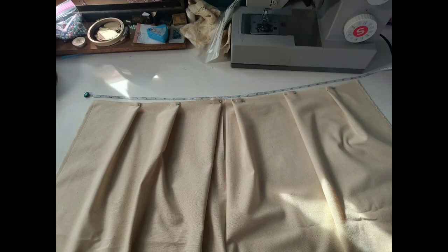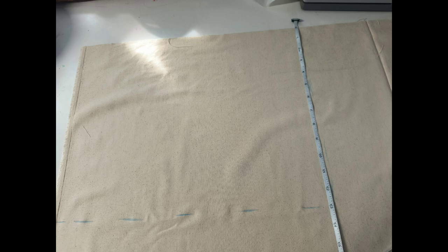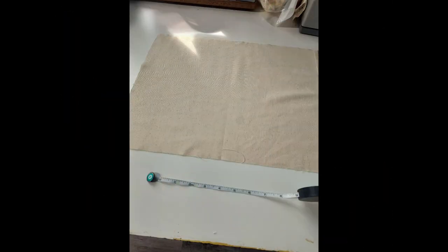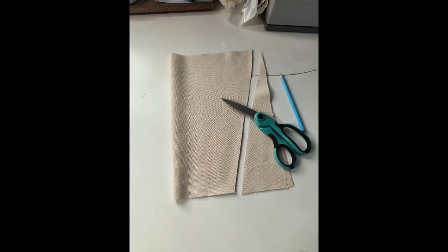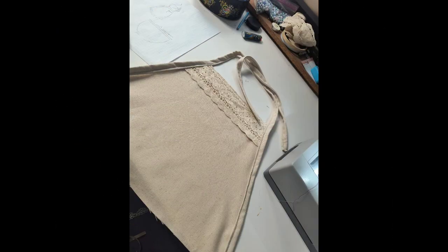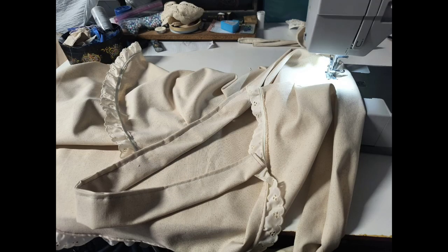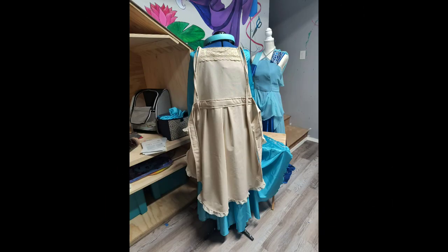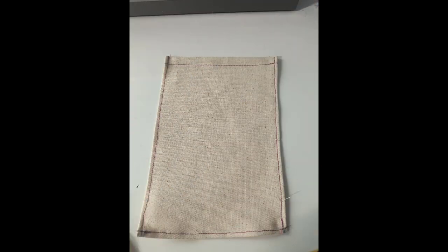I measured the length I needed from my waist down to how long I wanted it and cut out the right length, then rounded the bottom and pleated the top edge so it would be closer to my waist measurements. Then I cut out a rectangle to go about halfway around my waist, trimmed it into more of a trapezoid, used a little piece of lace edge trim cut to the right size, added more fabric around the edges of that top, stitched it to the bottom, and put a binding that would also act as the ties.